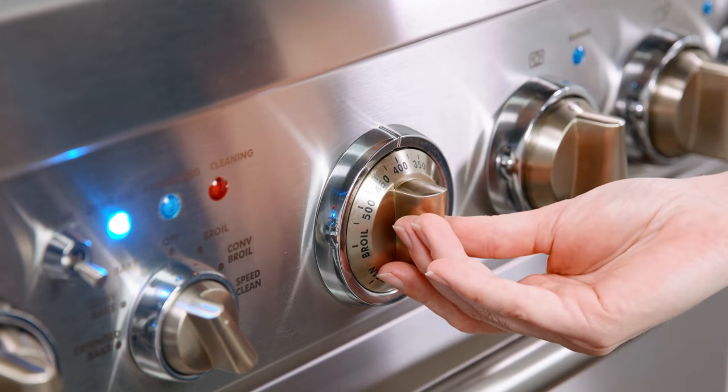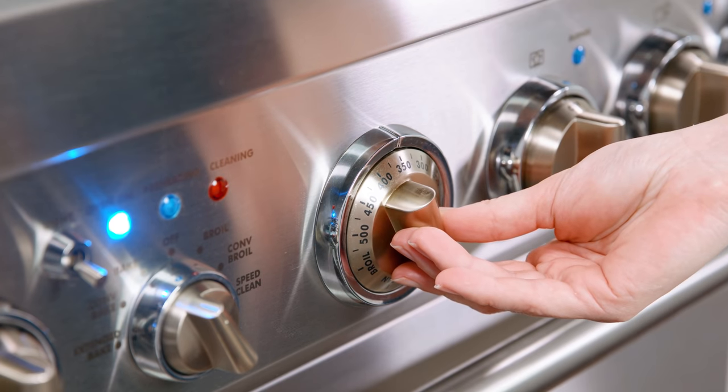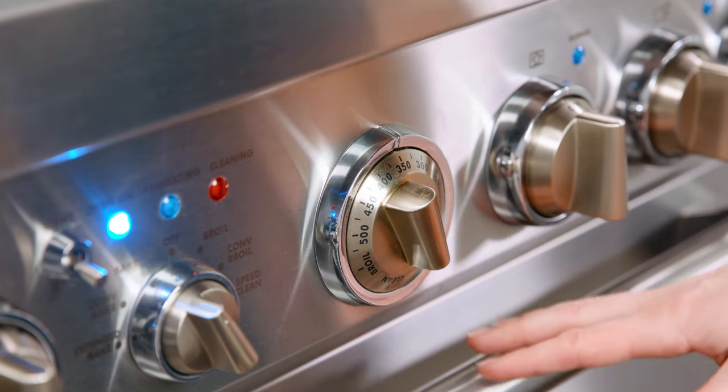Bake your muffins in the 425-degree oven for 7 minutes. After 7 minutes, reduce the temperature to 350 degrees without opening the oven door. Continue baking for 12–15 minutes, watching carefully as cooking time will vary a little depending on your oven.